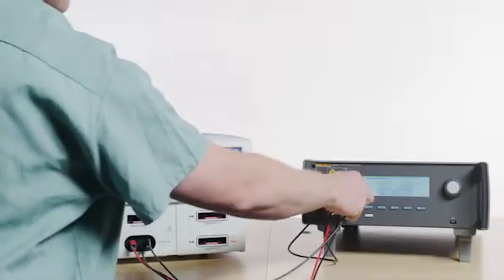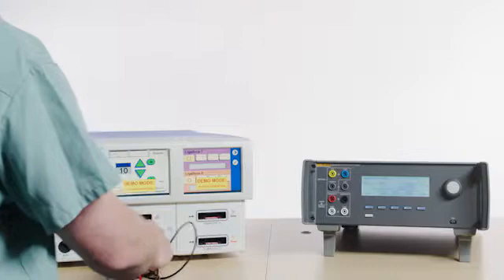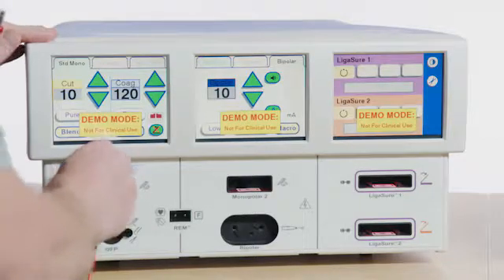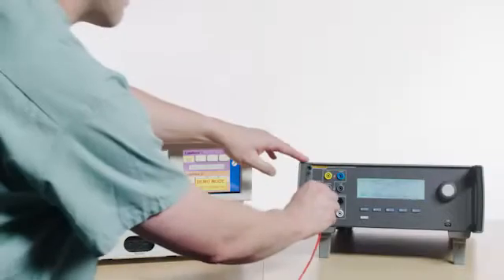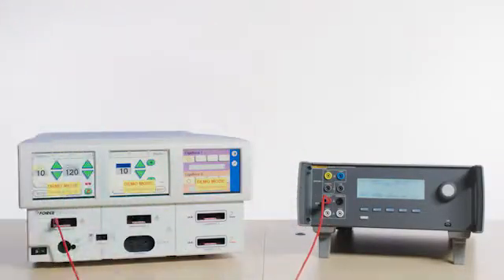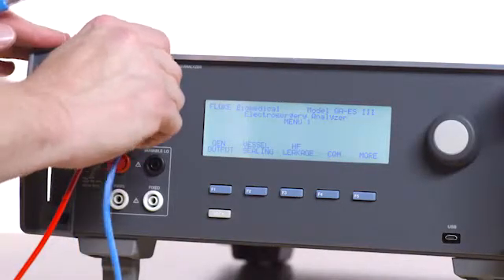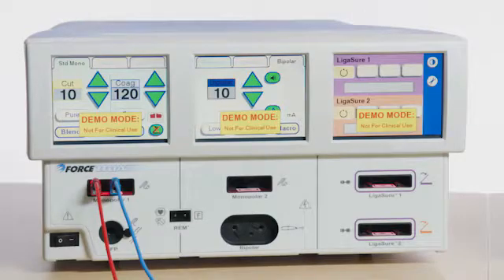After testing bipolar output, disconnect all the leads. Testing monopolar cut: connect the red test lead to the left output of the monopolar 1 port on the Force Triad, and then connect the opposite end of the red test lead to the variable high port on the QAES 3. Connect the blue test lead to the coag jack on the QAES 3, and then connect the opposite end of the blue test lead to the center output of the monopolar 1 port on the Force Triad.